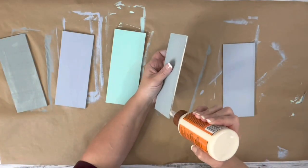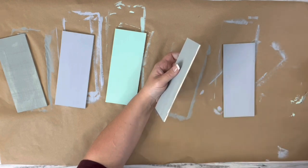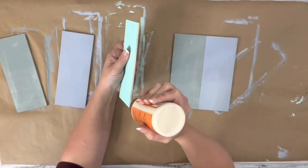After they were all dry, I used wood glue and hot glue to attach them side to side, having them all be attached. If you can't find these at Dollar Tree, Walmart has some that are very similar.